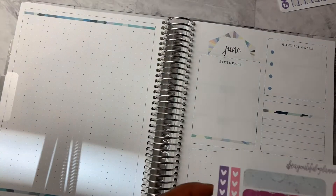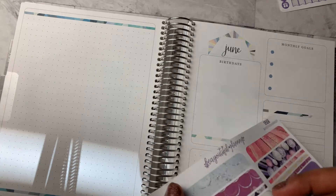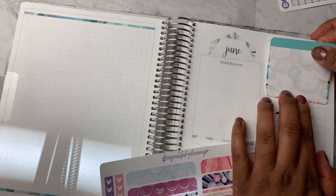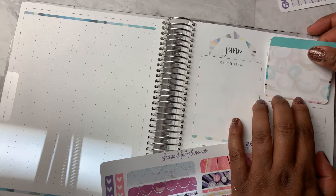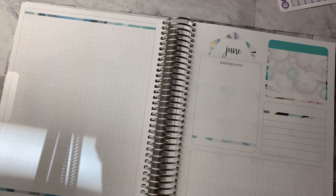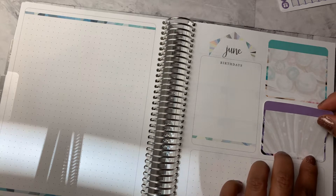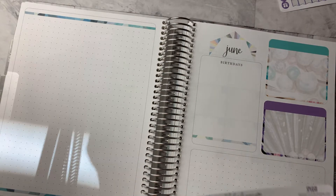So we've got these stickers here — this is part of the notes kit that matches. And one of my pet peeves has been that these stickers do not fit with all of the boxes over here. But so far we're looking like we're going to be good this month. I've bought some kits for the notes page and they were really not made for the notes page.